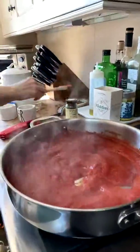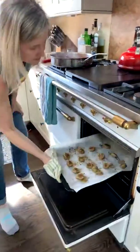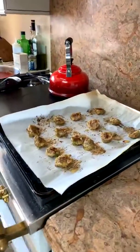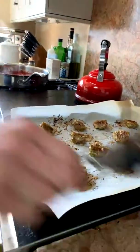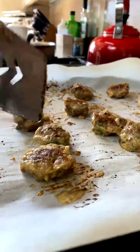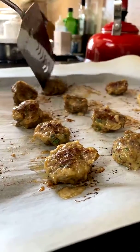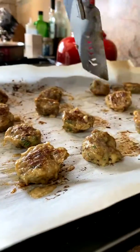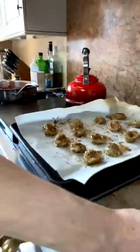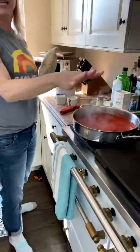I think the meatballs are probably done. Alexa, off. Who has an Alexa? I love them so much. These are as done as I want them to be, so I'm going to finish them up. If your meatballs look totally done, you don't actually have to spend that much time finishing them in the sauce — basically just long enough to heat them through if they've been set aside for a while.